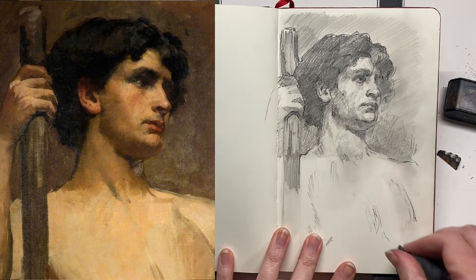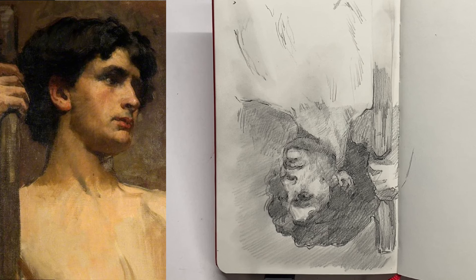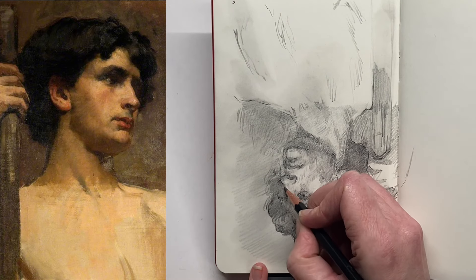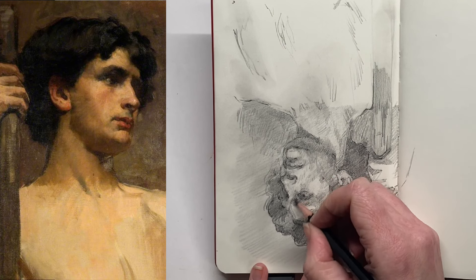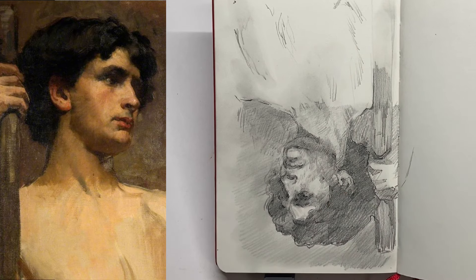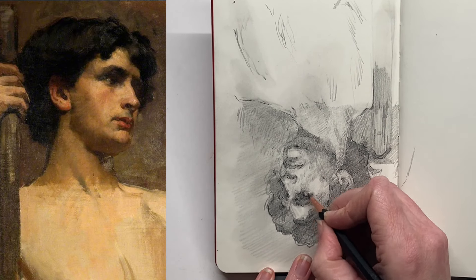Flipping the drawing is a really good habit to get into — it just resets your eyes. As soon as I turned this drawing upside down I saw at least three things I needed to fix, which is perfect. As much as I can use these kinds of tools to help fix things versus something like an overlay, the better.